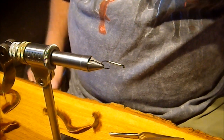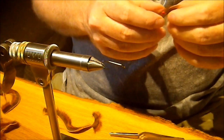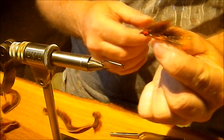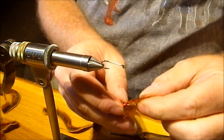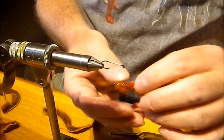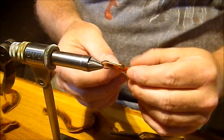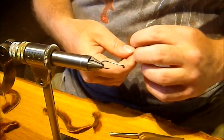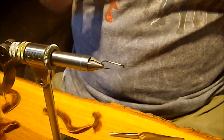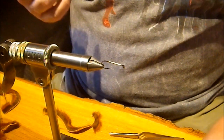Hey guys, welcome to another Tim on the Fly tying video. Today we're going to tie a squirrel tail scrap. This is very similar to the Polar Chenille scrap that we tied in a previous video, but this one is going to have a little bit less flash and sparkle, a little bit lower profile. It's going to fish a little more like a minnow, where the Polar Chenille scrap was a little bulkier, kind of covering that leech territory.